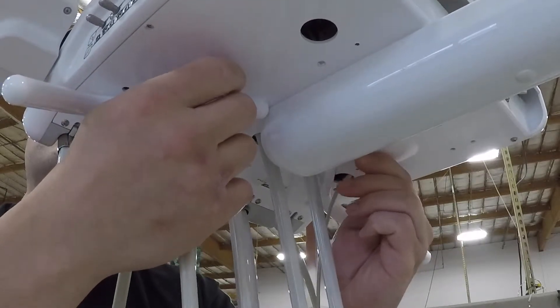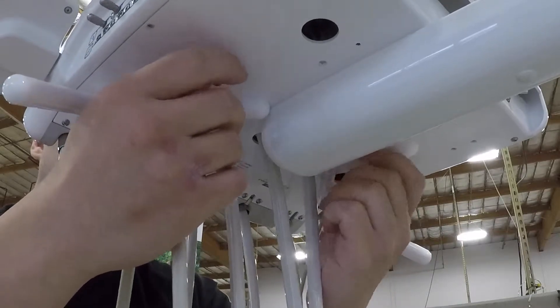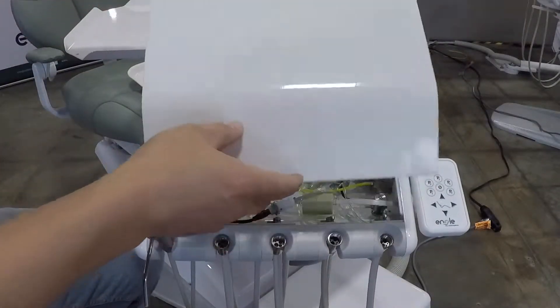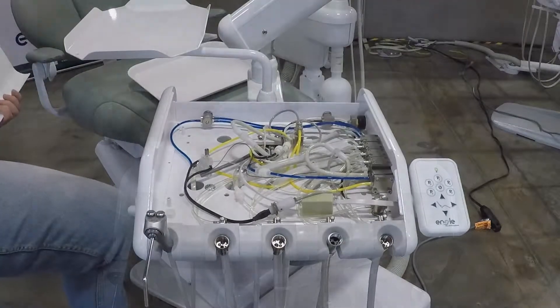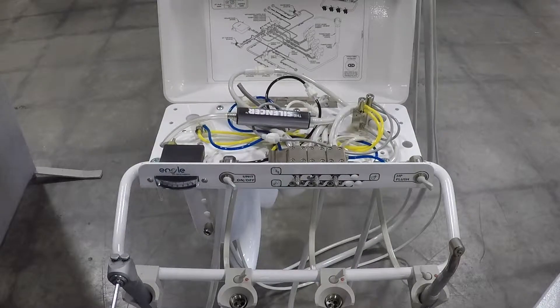Access nuts are secured via e-ring so they will not fall out of the delivery unit when loose. Carefully remove the top plate by lifting from the back edge. For the AS1 auto control delivery unit, lift the hinge control shroud from the front of the delivery unit.